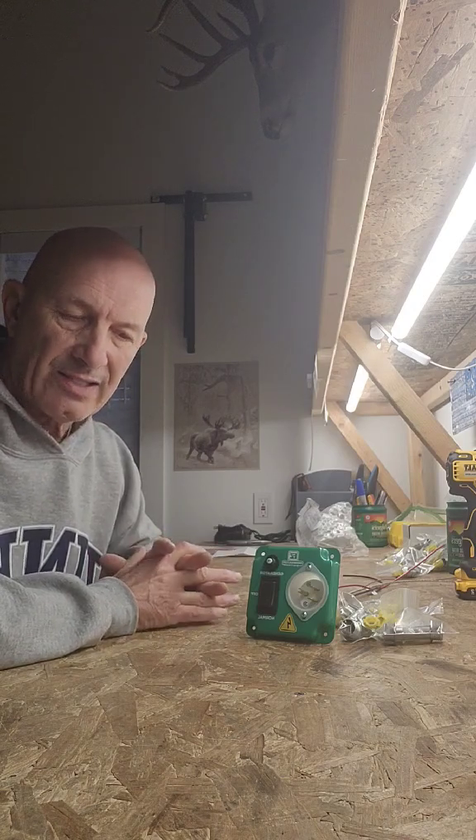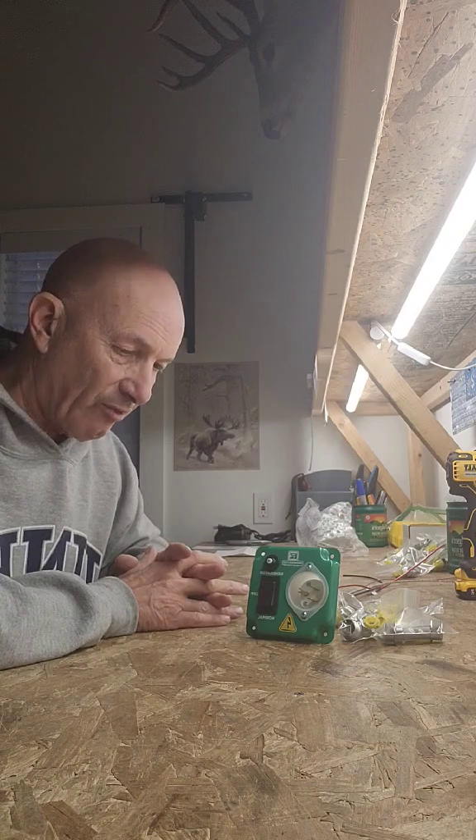You need something that has a label that an inspector can approve — he can look at it, understand it's been tested, it's safe, and it was approved for the purpose. So if you're buying a transfer switch, buy the right one. Don't make that mistake.